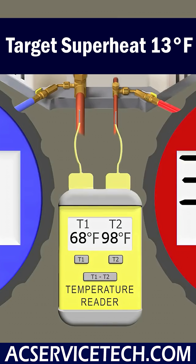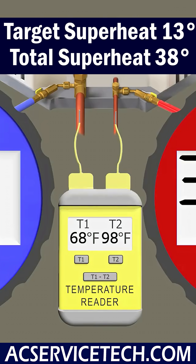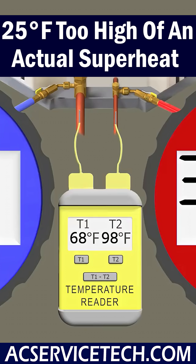So we compare our target superheat of 13 degrees to our actual running total superheat of 38 degrees, and we have 25 degrees too high of an actual superheat.